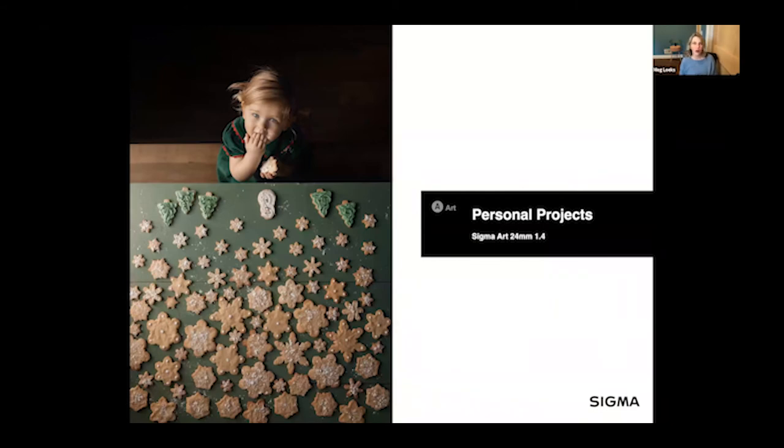Personal projects are a great motivator. I do a lot of flat lays with baking and then add my kiddo into the frame. One tip: shoot the flat lay first to get your safe shot, then bring your child in. If they destroy the flat lay you still have that clean version — that way you have both options available.